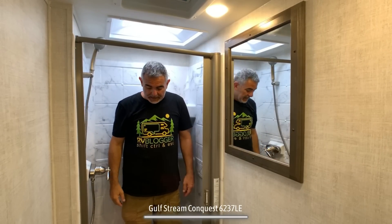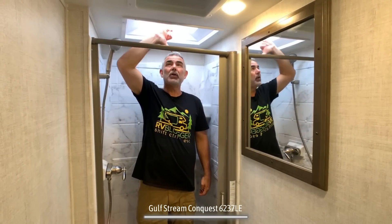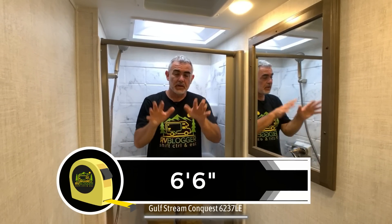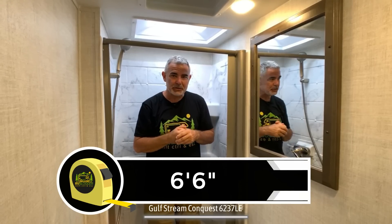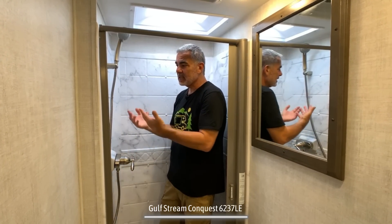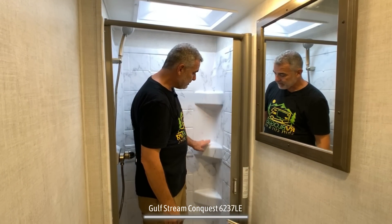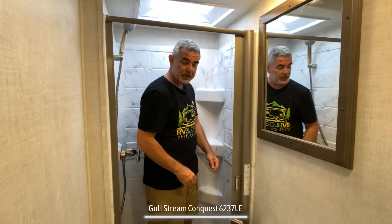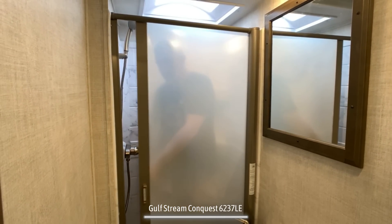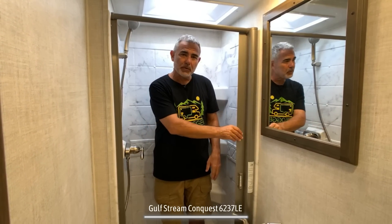Here I am standing in the shower — I'm 5'11" tall. There's probably a good 7 inches above my head, so if you're 6'6" or under, you'll be fine. There's plenty of room inside. I like the design of the walls — it's a fake tile look that looks really nice — and there are built-in shelves for shampoo or soap. It also has a retractable shower door, which I really like because it keeps a curtain from blowing in on you.